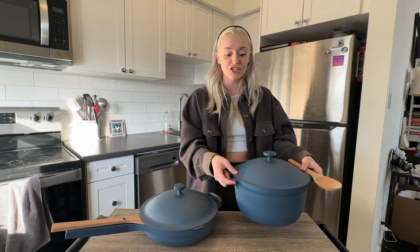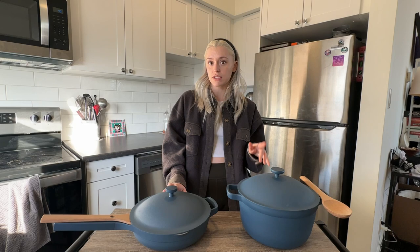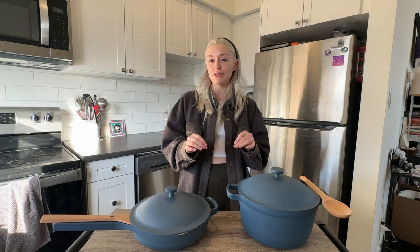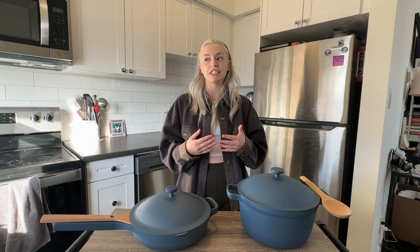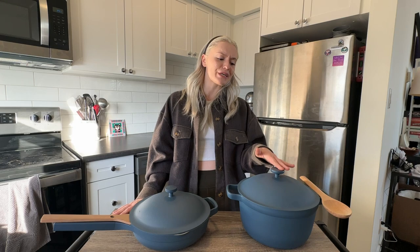Both are super lightweight — I couldn't believe it when I pulled them out of the package. The pan is only three pounds and the pot is only 4.5 pounds, which is lighter than all my other pots and pans. They also have a non-toxic non-stick coating, which is important because some coatings emit toxic gas at high heats. However, because of the non-stick coating, you can't use them at high heats or it'll degrade the coating — which is a little frustrating since it claims it can sear. And of course, they come in beautiful colors — the pot in about eight, the pan in about six.